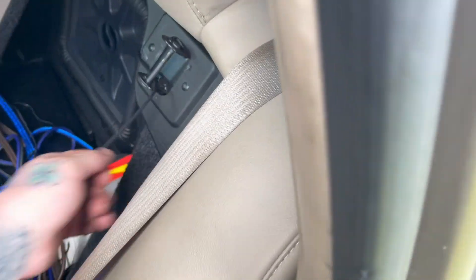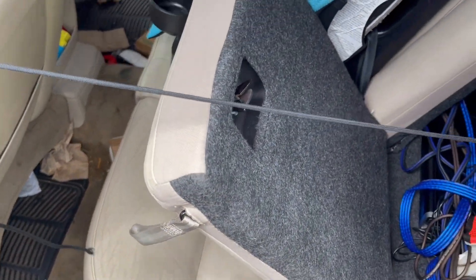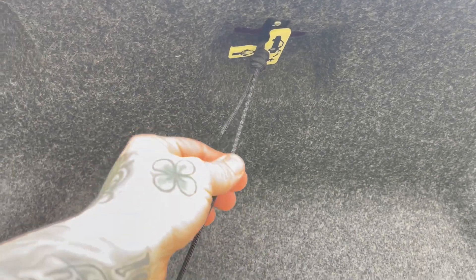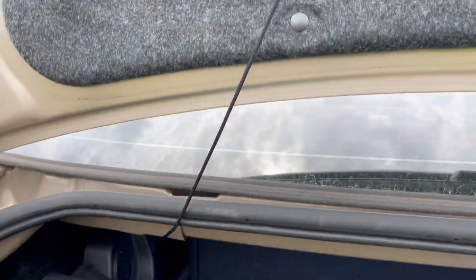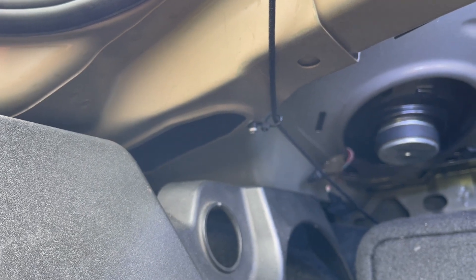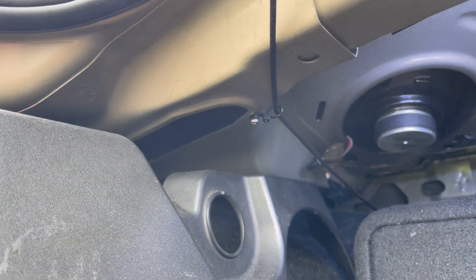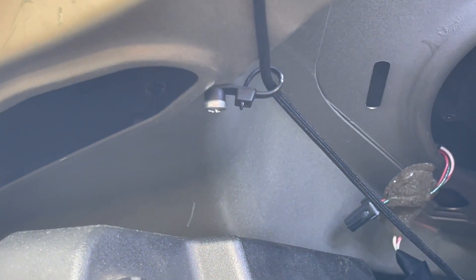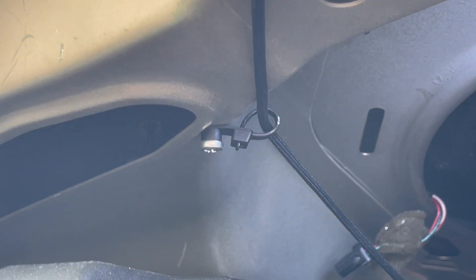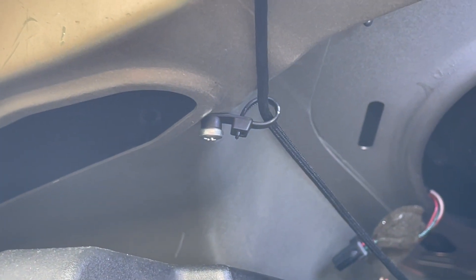So here's another trick I'm gonna show you. See this string right here? It's going up to the release handle right there. This is paracord — get yourself some nice string or paracord. Up under here I got it fixed so it's not dragging down or getting caught on anything. It's tight to the ceiling.